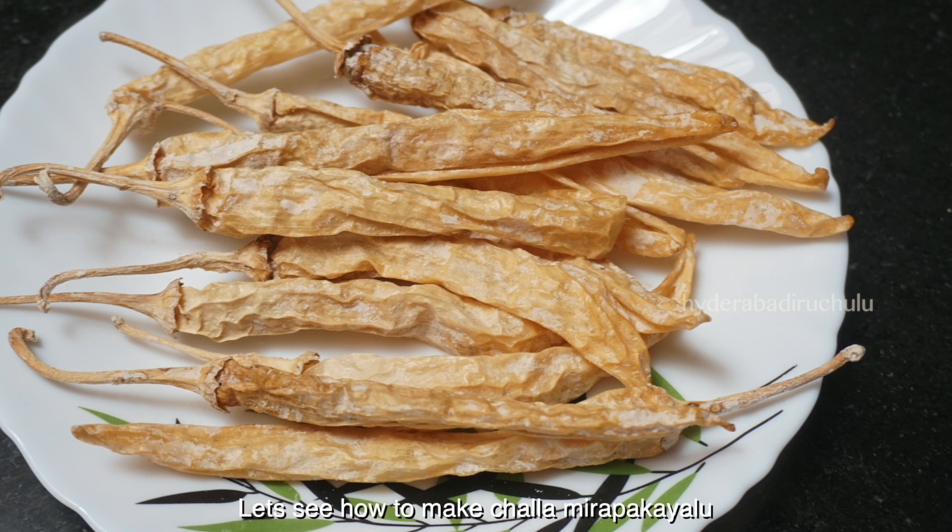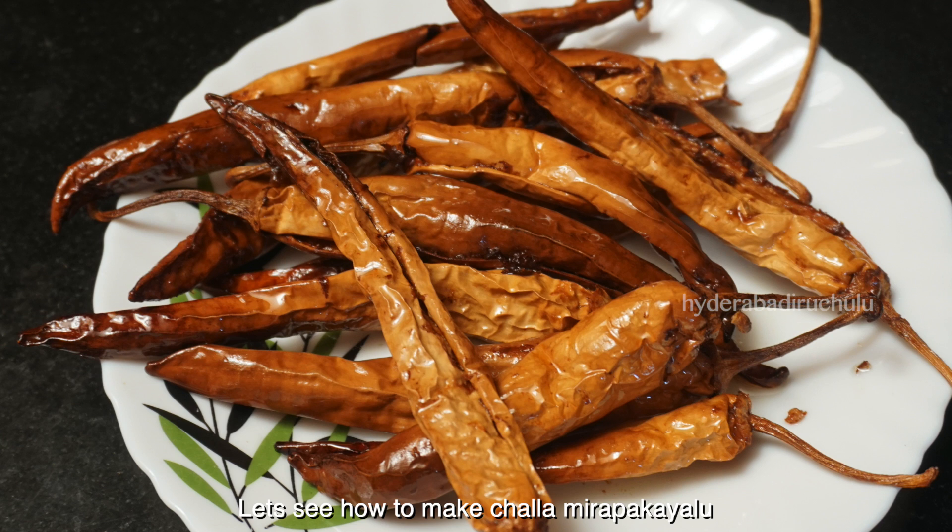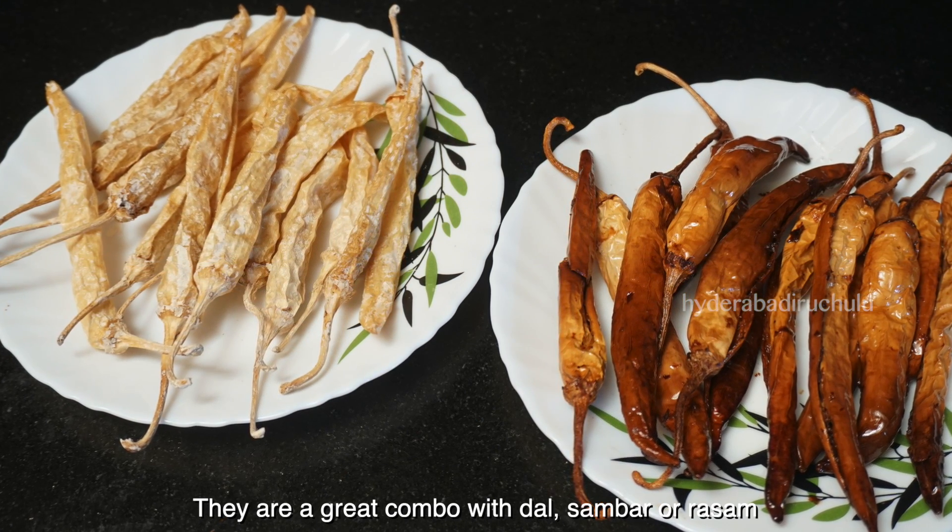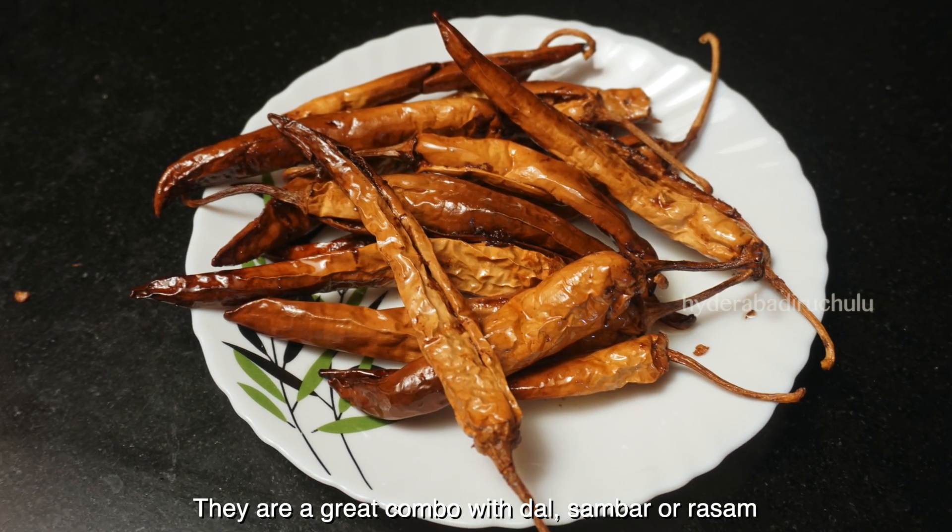We are going to eat a good meal. We are going to eat a good meal with rice, sambar, and rice.